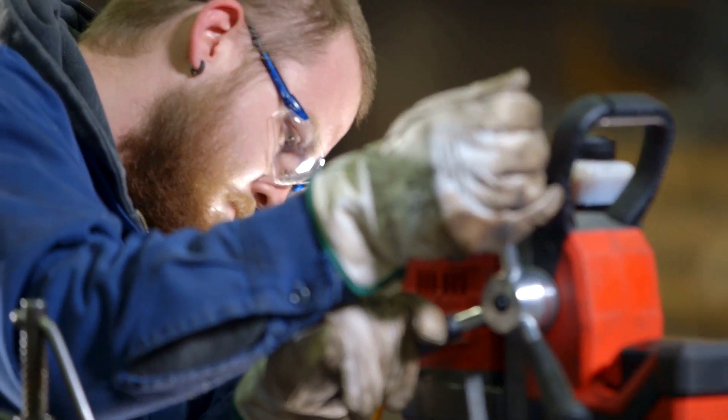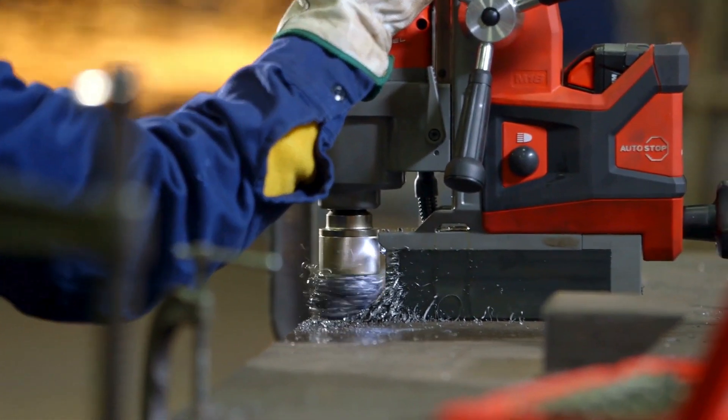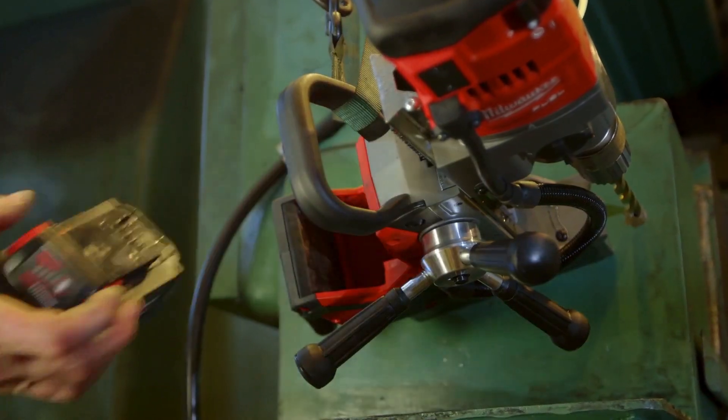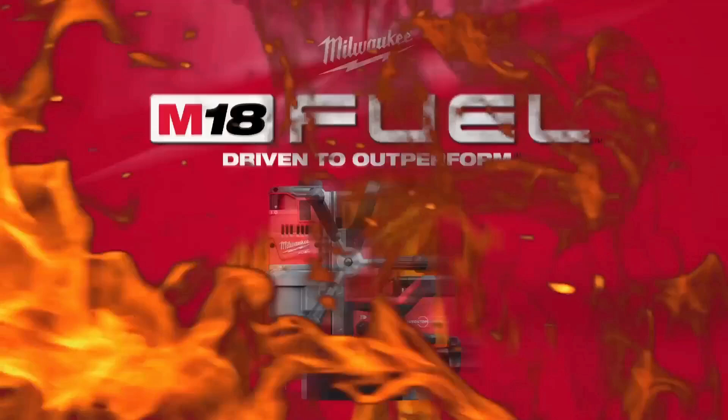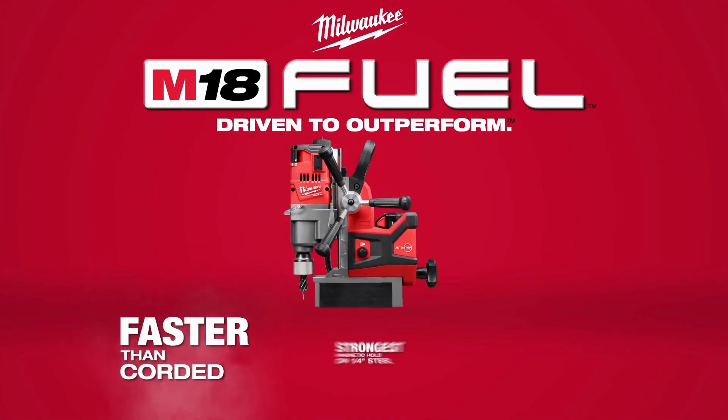We drill a 1360 bolt very often — it's one of our most common bolts that we use. When you fully charge it, you can get plenty of hours of work out of it. With the independent magnet and just being battery operated, even if the battery dies, the magnet's still there. It's a great drill. I love it.